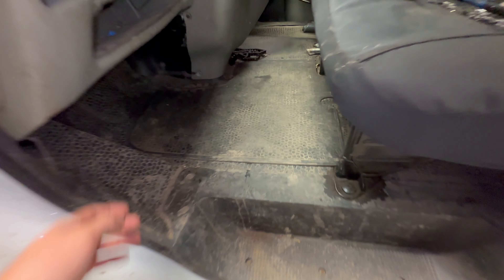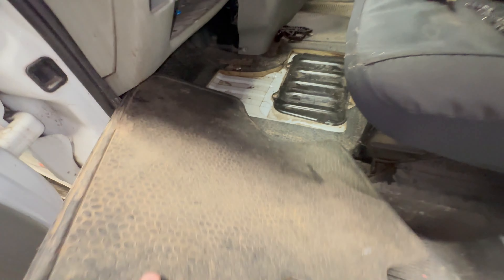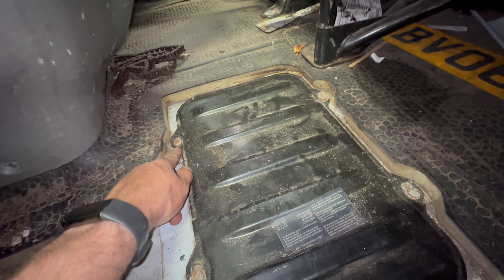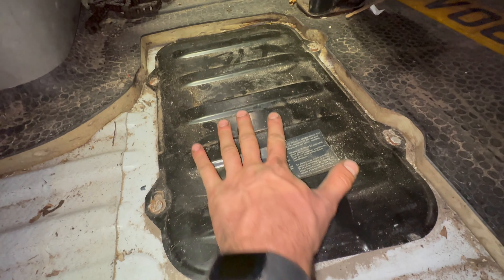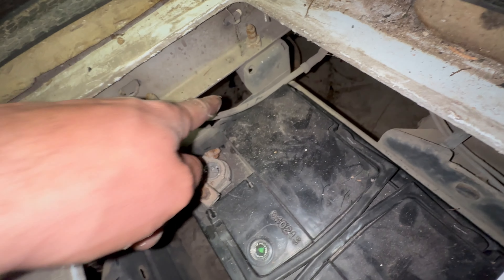The battery is located under the floor on the passenger side in the UK. Remove the rubber floor insulation and then with these four screws, if they're original, you'll need to loosen them and slide this panel across to uncover the battery. The battery tray is hanging under the vehicle and isn't completely sealed from the elements.